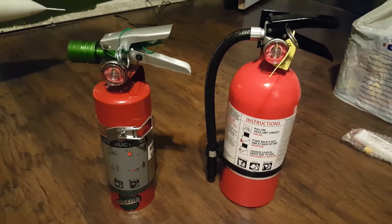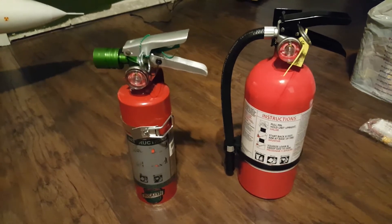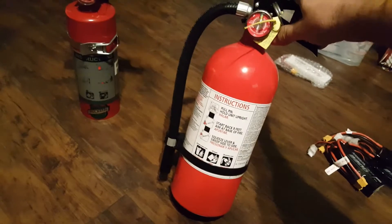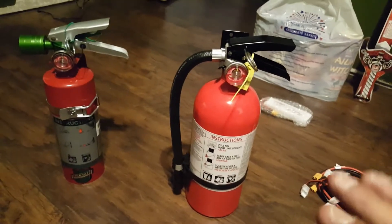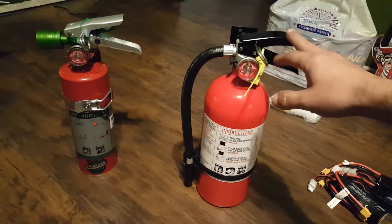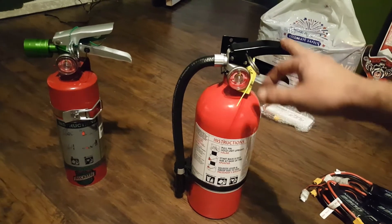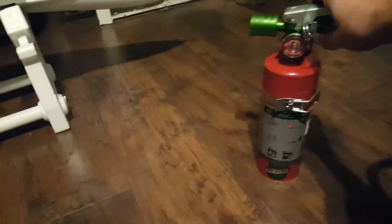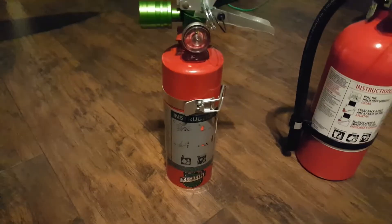Right here I've got two extinguishers — they look similar but they're totally different. This one in front of you is your common ABC extinguisher, the kind you'd see in your house. What it does is blanket the fire in a white powder. This one is for if the ground catches fire — a tree, a bush — or unfortunately if you crash and burn and you're burning grass, this is the one you want to use.